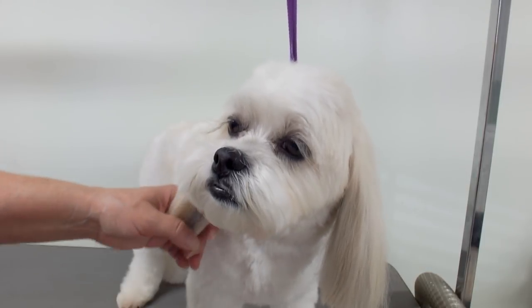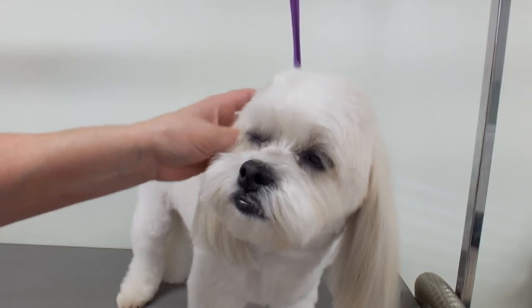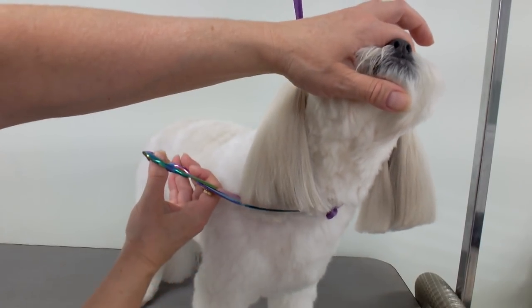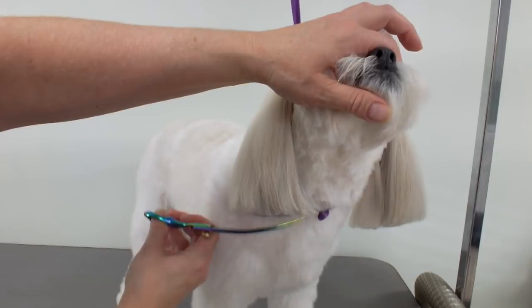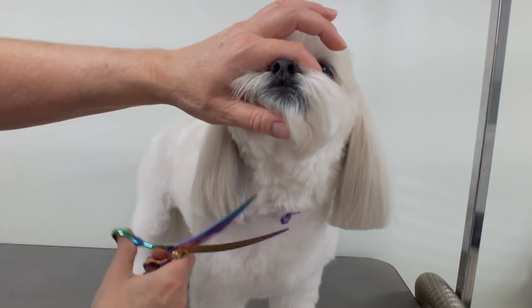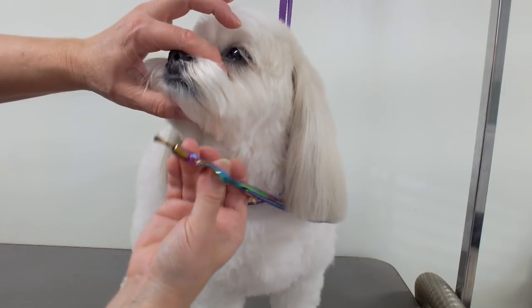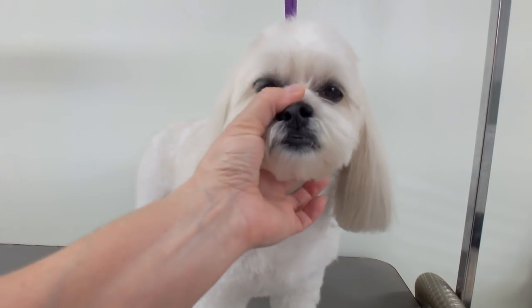If they end up uneven it doesn't really matter at this point because you're gonna fix it up. Lift up the head and get all those stick-outs, and you can even just round off the edges. Then I look at the dog.